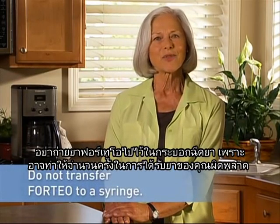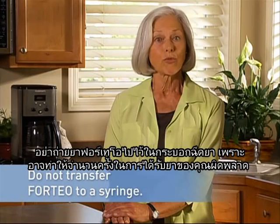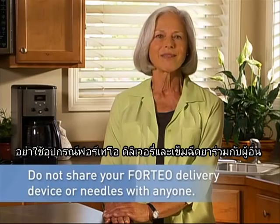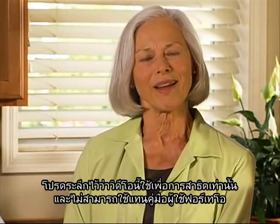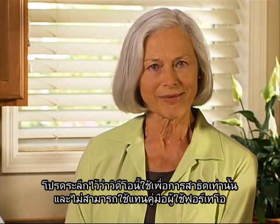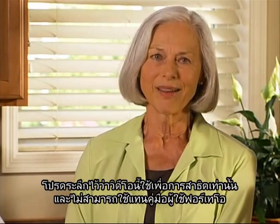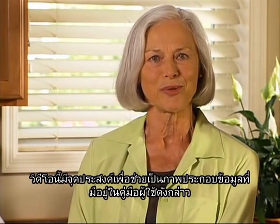Do not transfer Forteo to a syringe, as this may result in you taking the wrong dose of medicine. Do not share your Forteo delivery device or needles with anyone. Please remember that this video is a demonstration and is not intended to take the place of the Forteo user manual. Rather, it is intended to help illustrate the information found in the user manual.